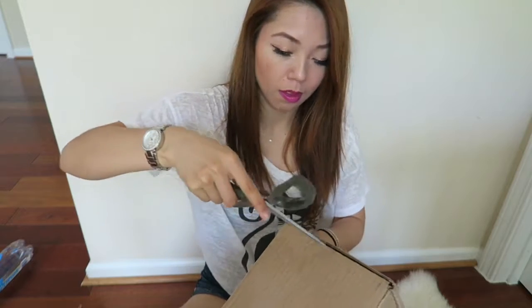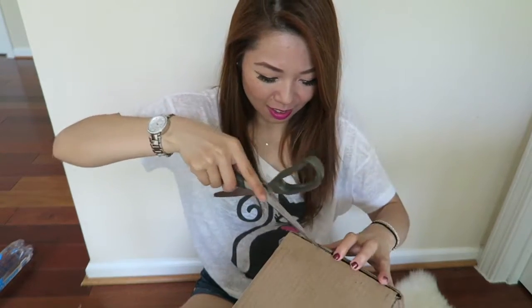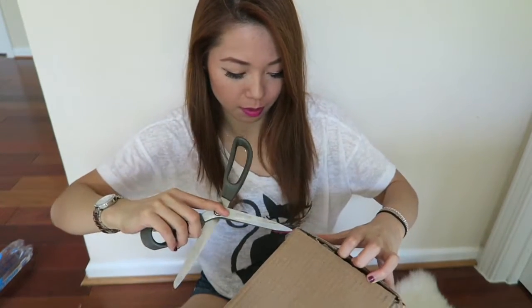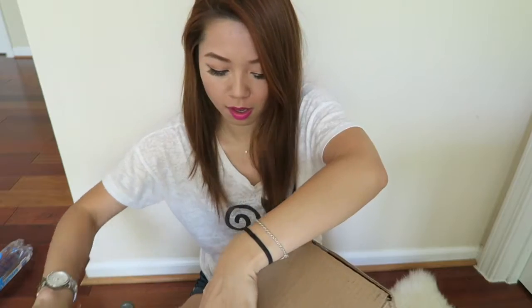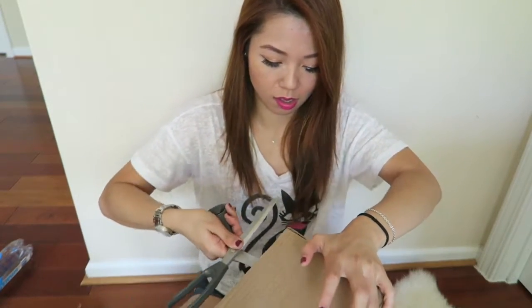Where should I cut this? I'm so scared I'm going to cut myself — I'm so clumsy all the time. Kind of dangerous. Okay, so I finally managed to get the box open without cutting myself. So let's get started to show you guys what I got today.